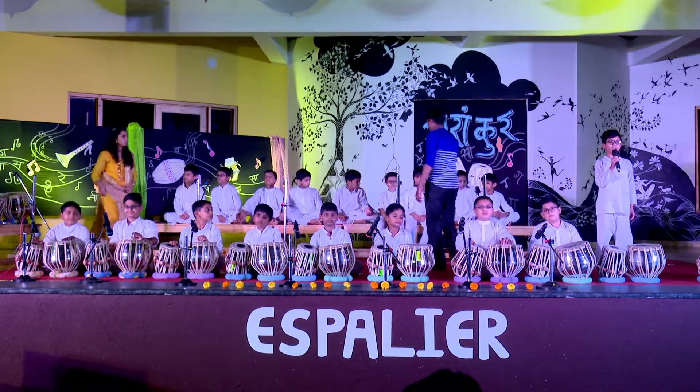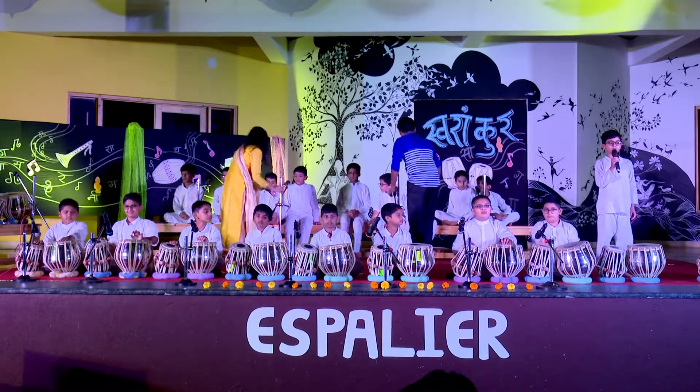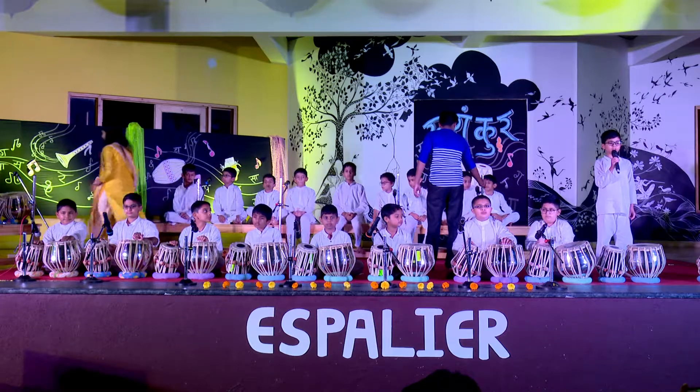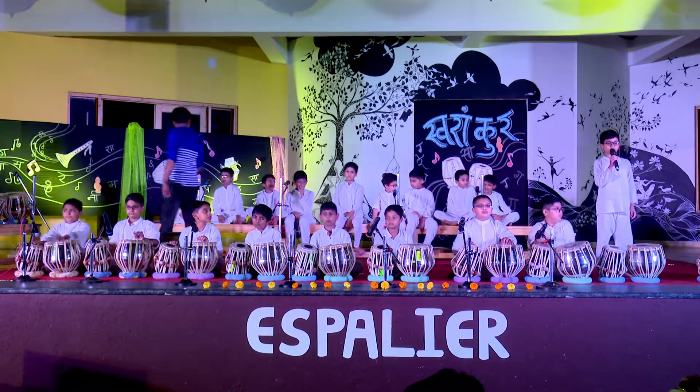We are going to play its mook, dhora, three palitas and ti hai. This kaida is based on tal tin tal, which is of 16 beats and we will be developing it in the frame of 16 beat tin tal.